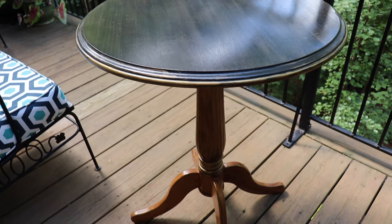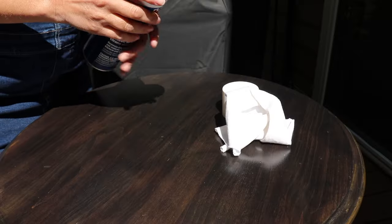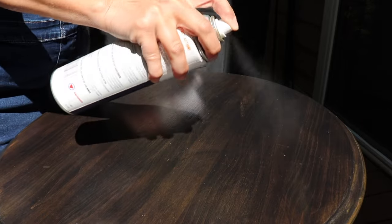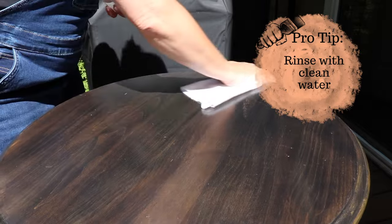As always, I start by giving my thrifted project a good cleaning. I'm using Dyrtex, which is an ammonia-based spray cleaner. And then after I'm done wiping that away, I give it a clean water bath.